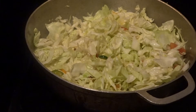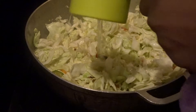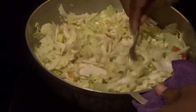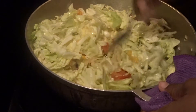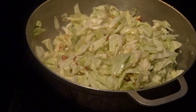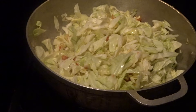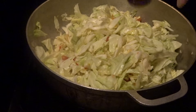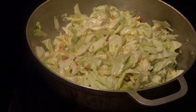I'm adding half a cup of water, then I'm going to cover it. I'll give it about five minutes to cook down and get soft before adding the corned beef. And guys, do not use too much habanero pepper if you don't want it spicy — the yellow pepper can make it quite hot. I'll let this cook for five minutes and then come back to add the corned beef.